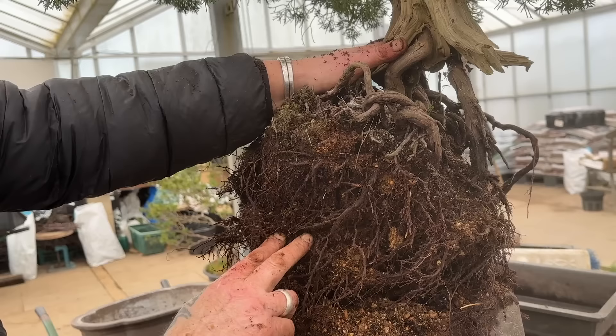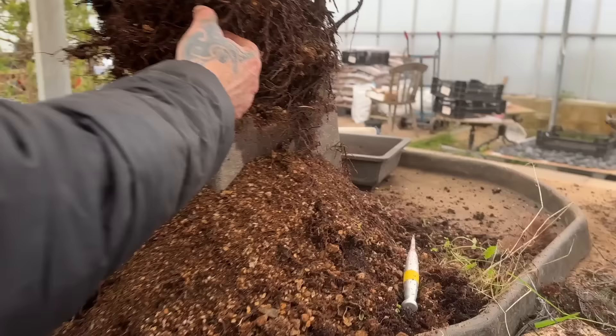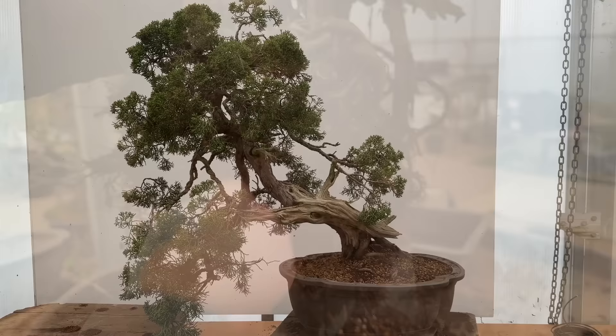We won't touch many of these roots. We need to get some of the bottom off there because it's like solid in there, but we won't cut many of these roots and we'll just leave them. We're trying to get it back to health. We did use a variety of soils - a sandy mix in the days before we could get Akadama.